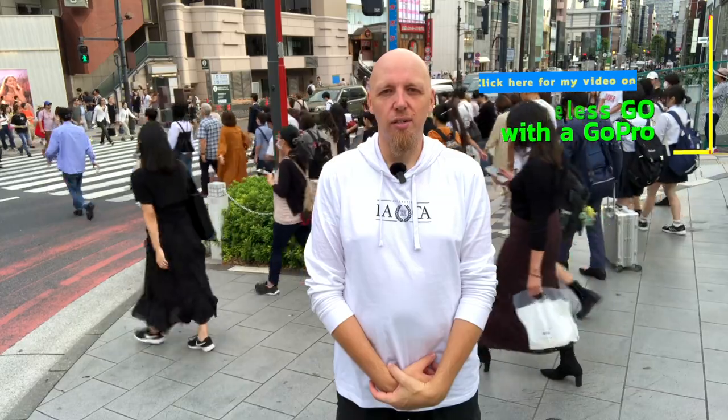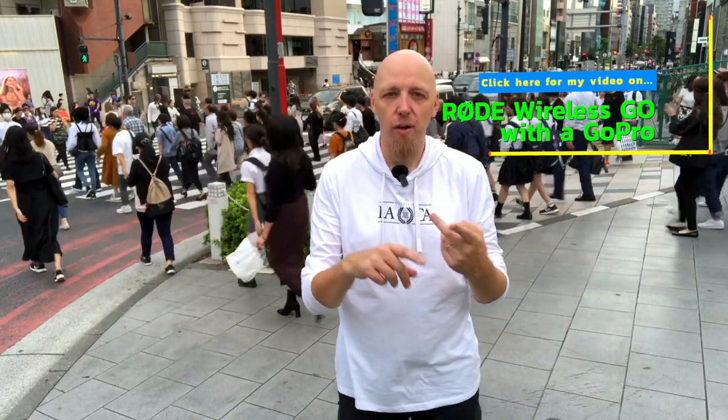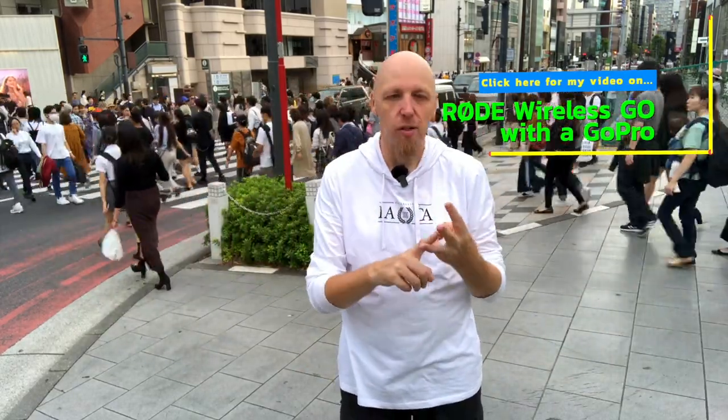That's it for me today, folks. I hope you enjoyed my presentation on the Rode Wireless Go. This thing's not expensive, it's very easy to use, easy to plug in and set up, and your audio quality completely improves on your videos. Whether you use it with an iPhone, a GoPro, an Osmo, a DSLR — whatever you use it with — it's great. Thanks for watching, take care, rock on.